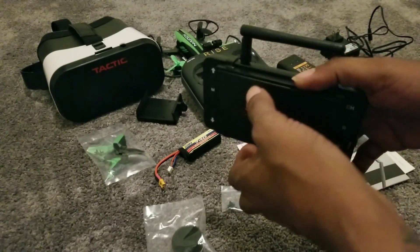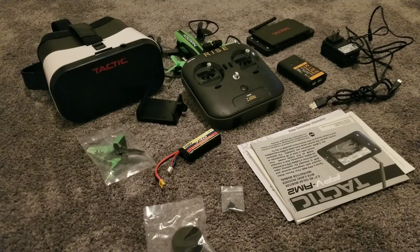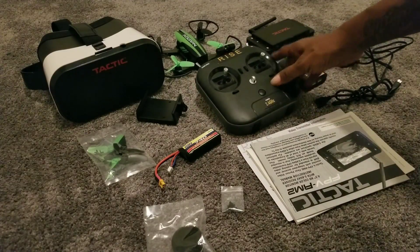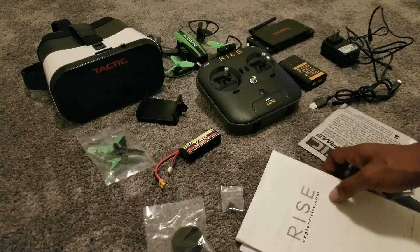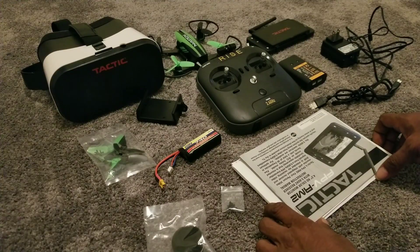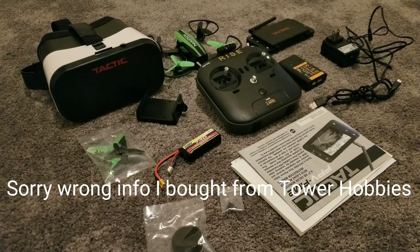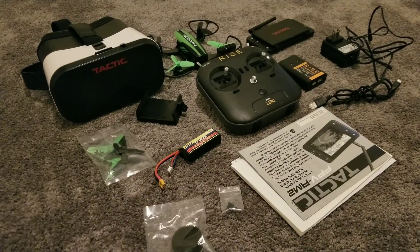For under 80 dollars, this is a really really good drone for a first-timer who wants to get into the sport and see if it's for you. I'm not being sponsored by HobbyCo, but I bought it from HobbyCo - I think it's HobbyCo or Horizon - and got it for 79 dollars.